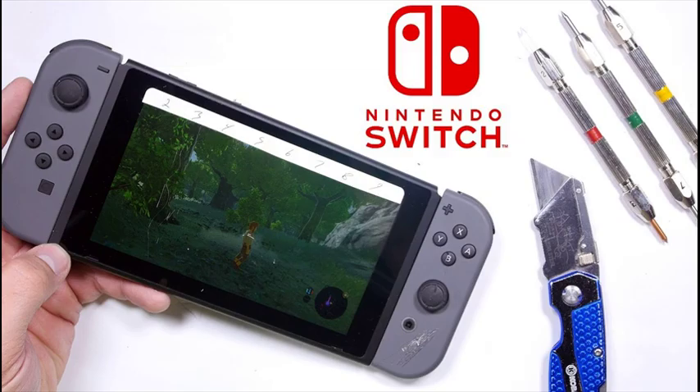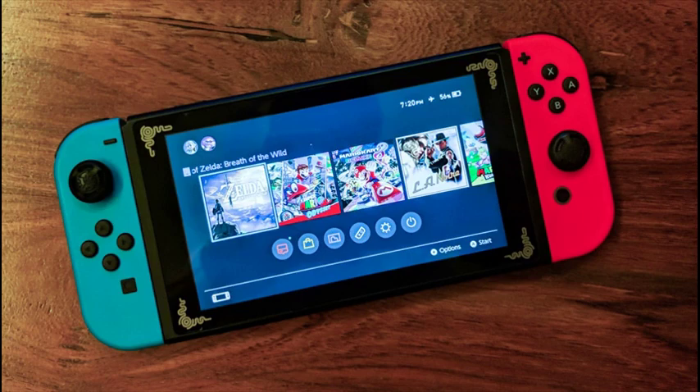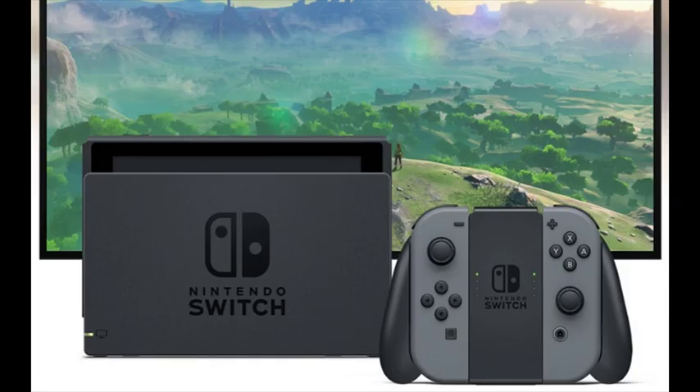Remove the detachable Joy-Con from either side of Nintendo Switch for more play styles. One player can use a Joy-Con in each hand, and two players can each take one. Multiple Joy-Con can be employed by numerous people for a variety of gameplay options. Additional Joy-Con sold separately.